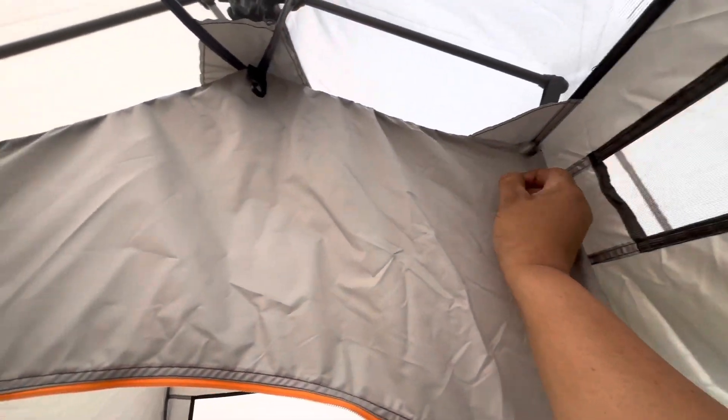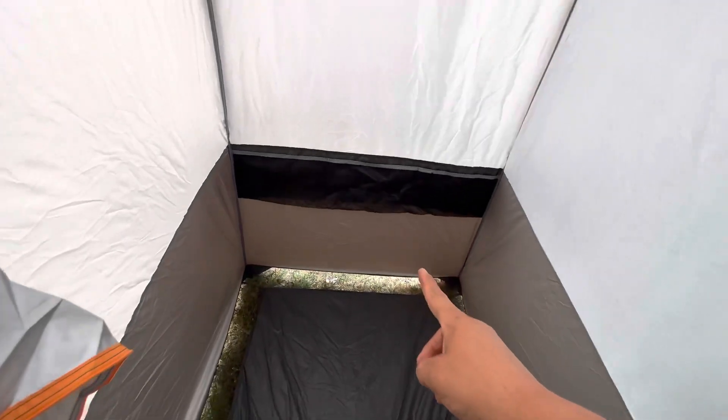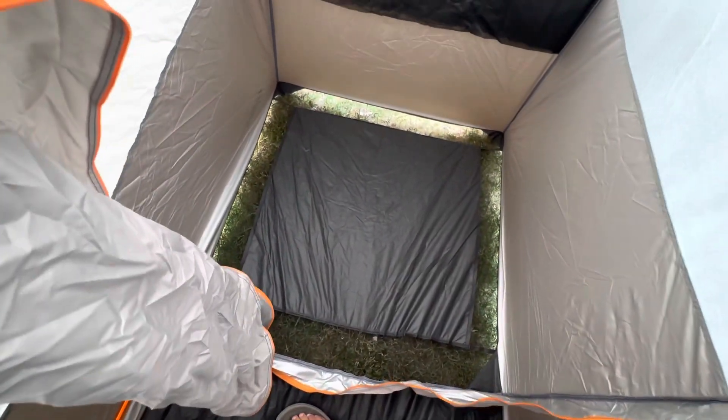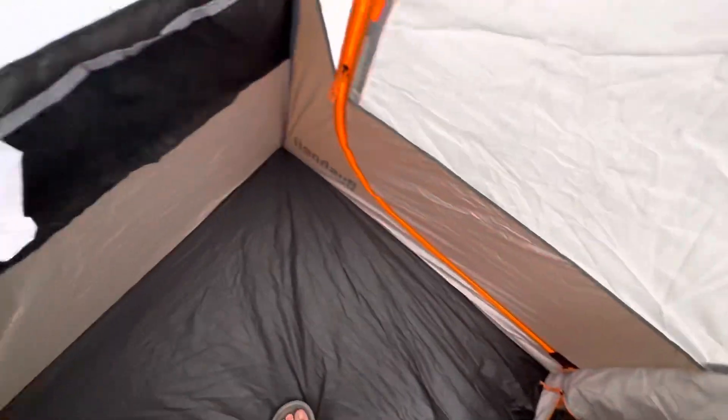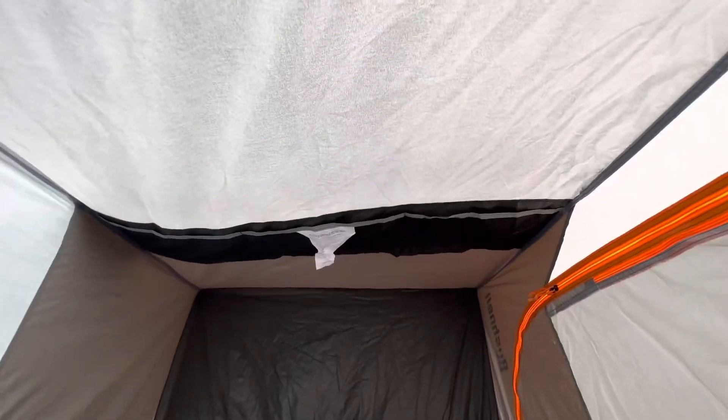These little rings here allow you to hook onto that rod out there that we hooked up on the outside. So you've got pouches on the shower side. The shower side has got a vented bottom, which is going to be horrible for sand blowing inside, but we've got a fix for that. We've got pouches on the other side.